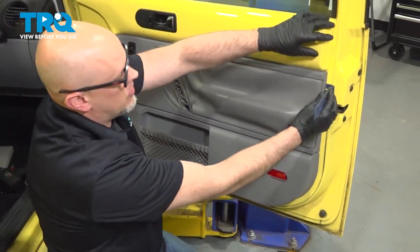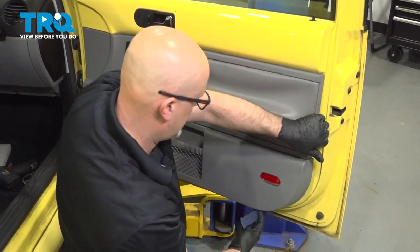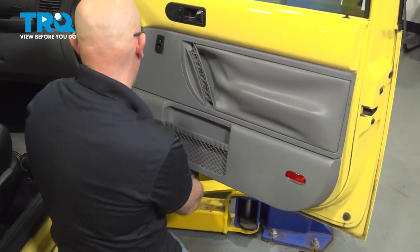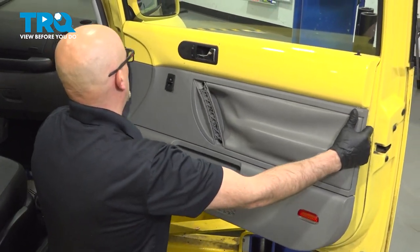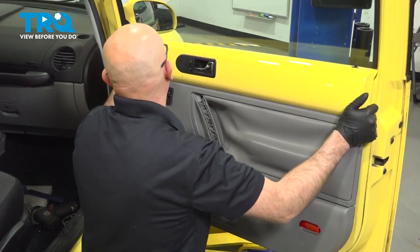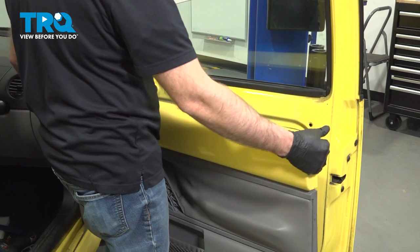We're just going to take a trim tool and go around the perimeter, just pop out the clips. Get those popped out, then pull the door panel forward. We're going to slide it up and slide it out.